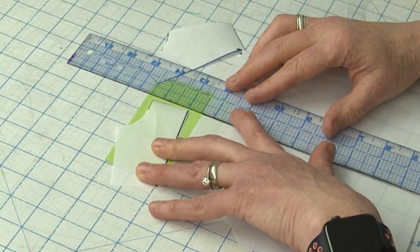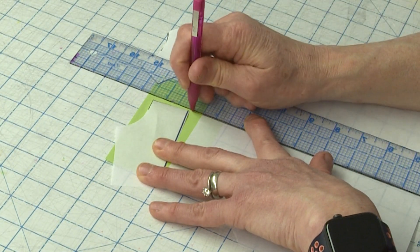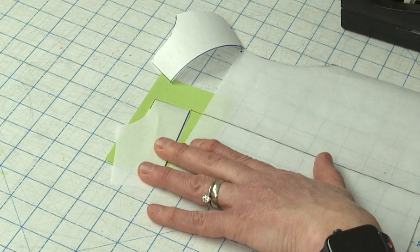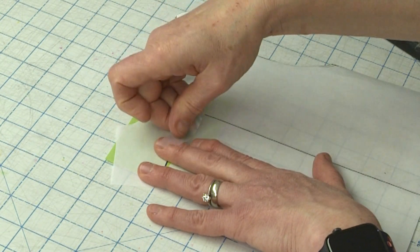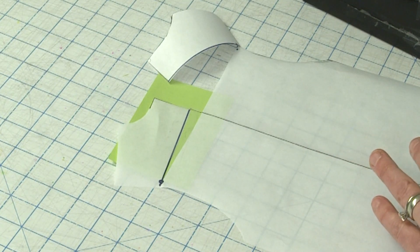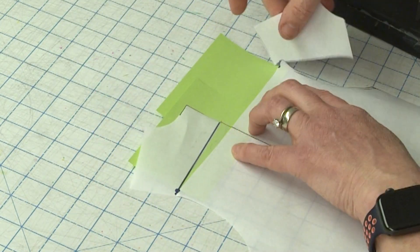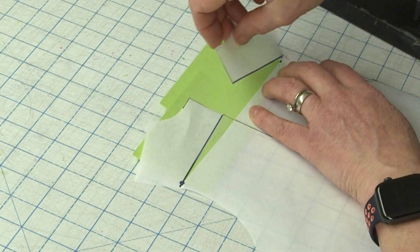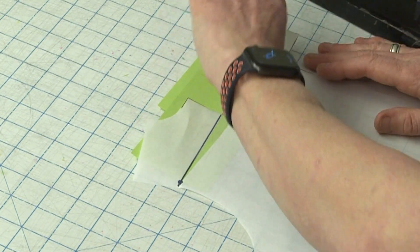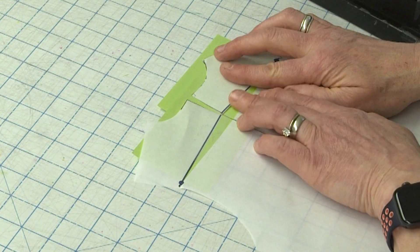You can obviously measure that. So if I want it to be exact, I'm going to measure along my center back seam and draw myself a line to where I want to spread. That pink line is where I'm spreading to. Then I'm going to put another green sticky note over here so I can also spread the opposite side. I'm going to make them meet at the center.